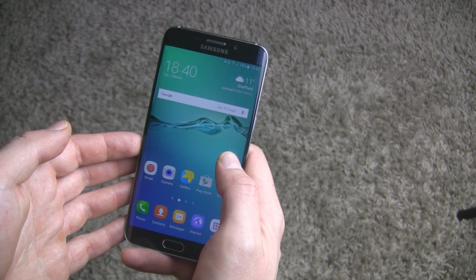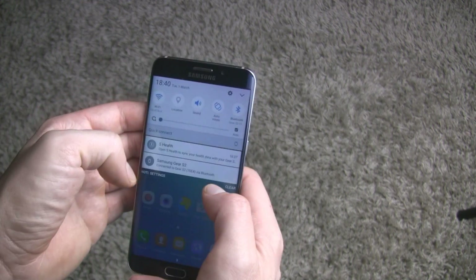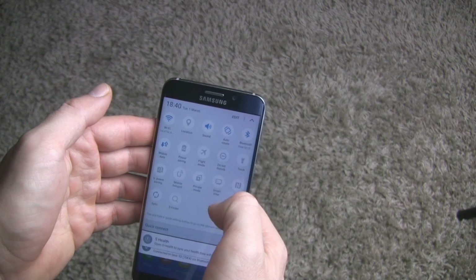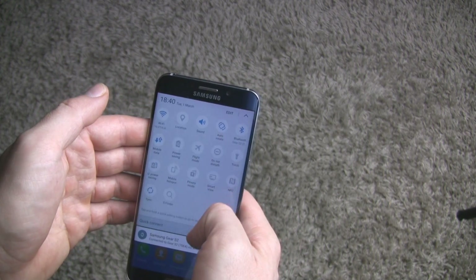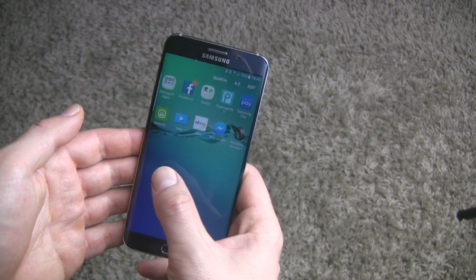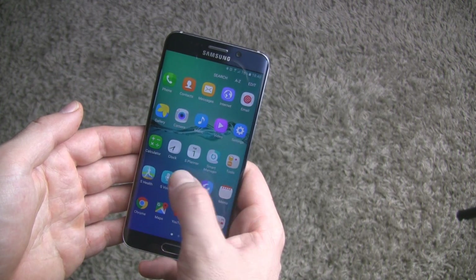The next difference is the notification toggle — new fresh buttons. Everything runs very smooth, no lags at all. In the app drawer, I cannot see any differences; everything is in its place.